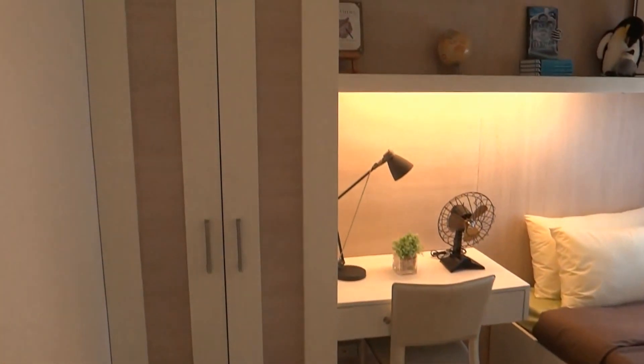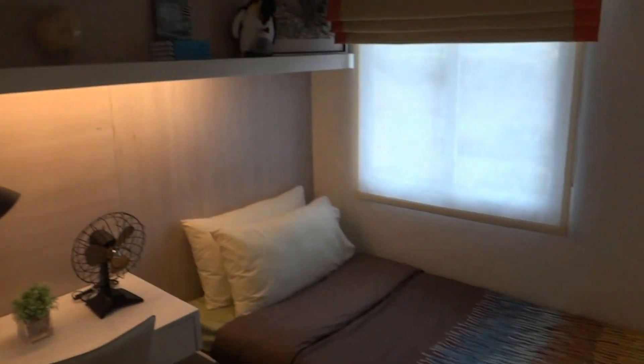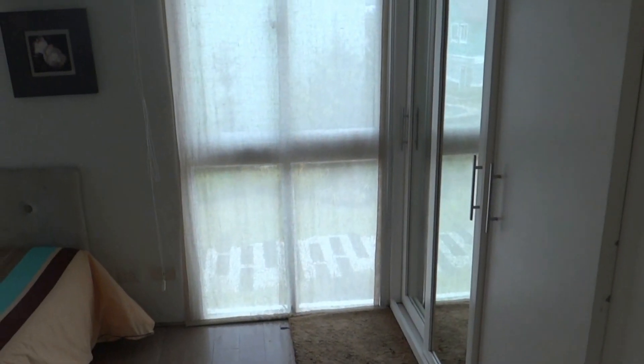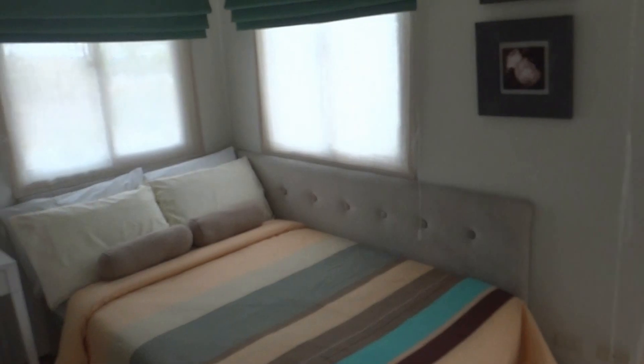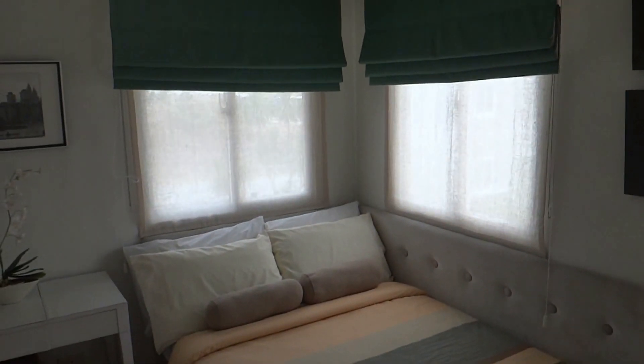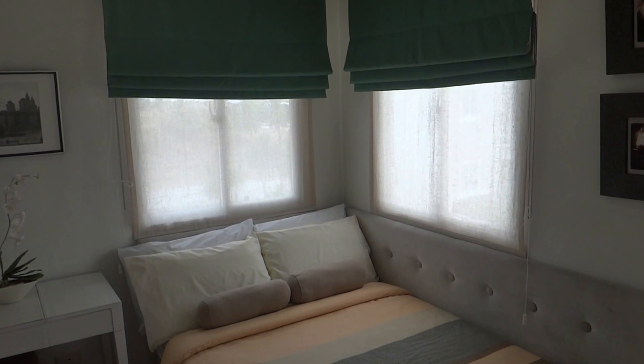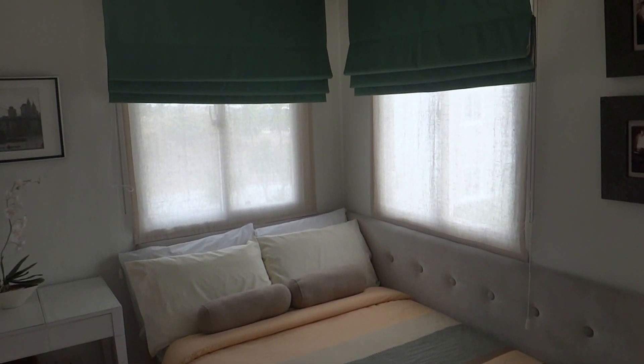And then there's another bedroom here. I hope you enjoyed this little tour of the Charlotte model at Belford Estates. Thanks for watching. If you'd like to have a broker show you this, just contact the number on the website at philhome.com.